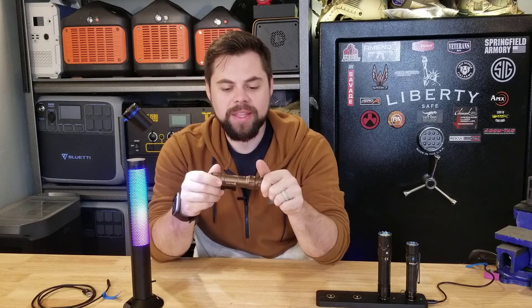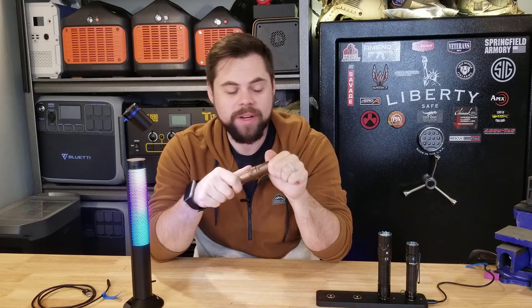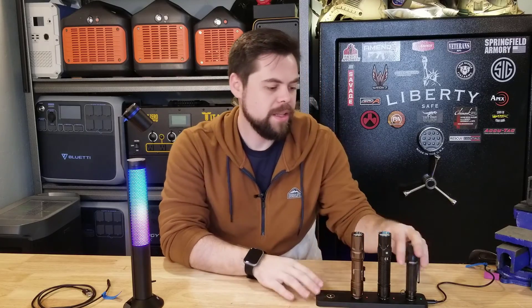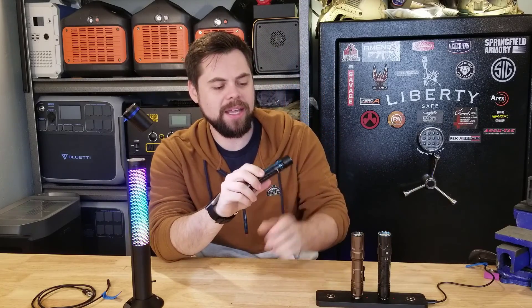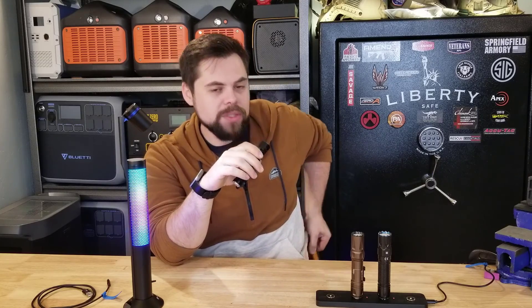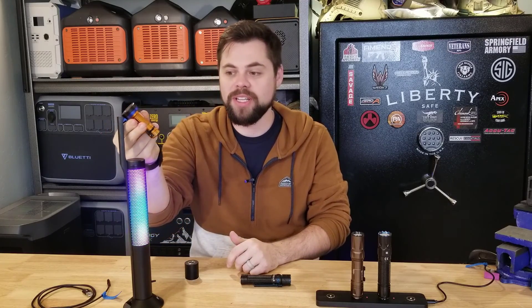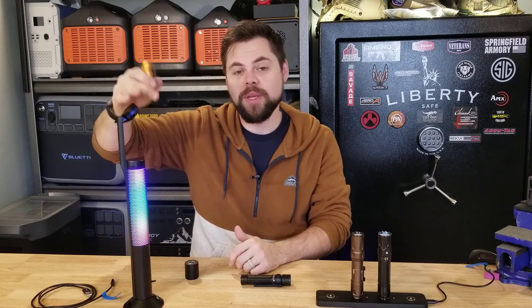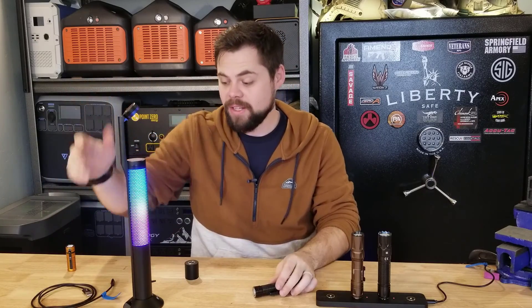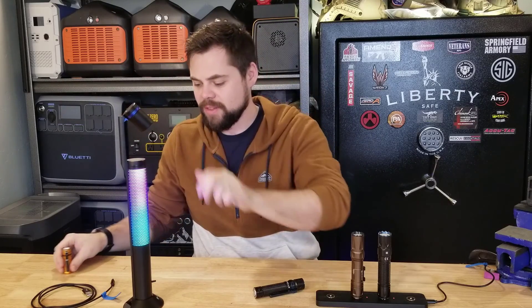The Odin is my favorite rifle light — this is what I use on pretty much every single one of my ARs. The largest EDC flashlight I carry is the Warrior Mini 2. I normally don't carry this one; I'll most often carry the Baton 3 — this is my favorite one. Another cool feature is I can take this off and actually start charging any of these other lights. It needs to be plugged in to do that, but it's a cool feature.